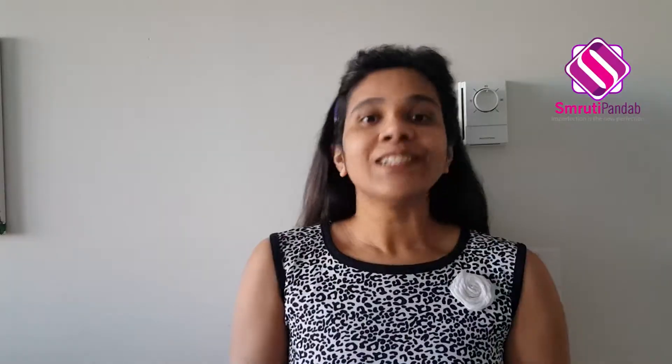My boondi ka raita is ready. Do try it out and let me know if you like it or not. See ya, bye-bye!